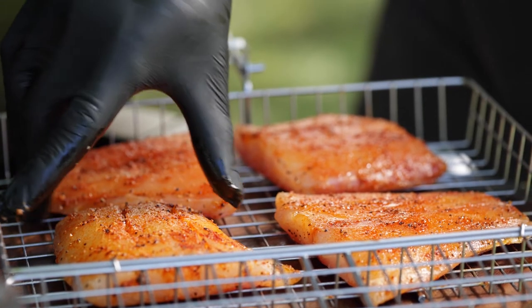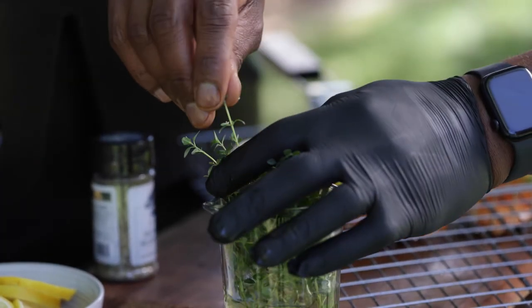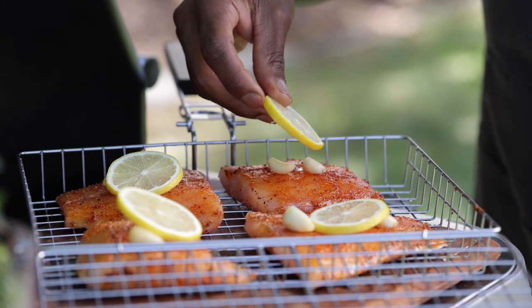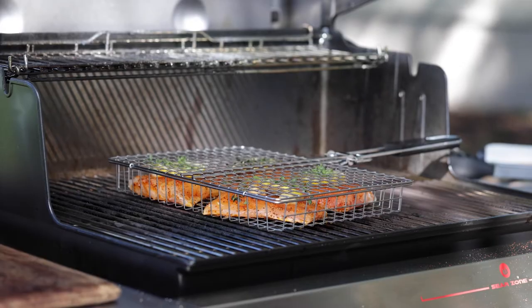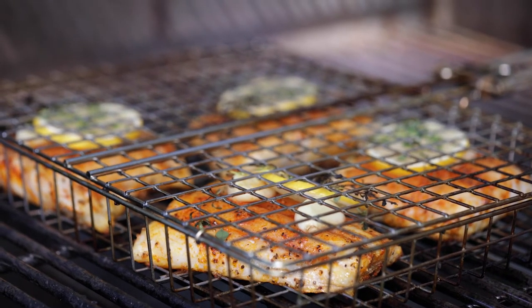We're laying the snapper fillet skin side down first. Then you want to place at least two small sprigs of fresh thyme on the flesh side. Top with two crushed garlic cloves and one lemon slice on each fillet. Then close the fish basket securely. Once we've placed our snapper on the grill, we want to make sure to place it on the hottest part of the grill over direct flame. We want to grill it for about four to five minutes skin side down until it starts to crisp up and brown.